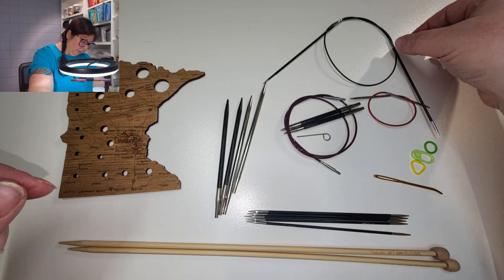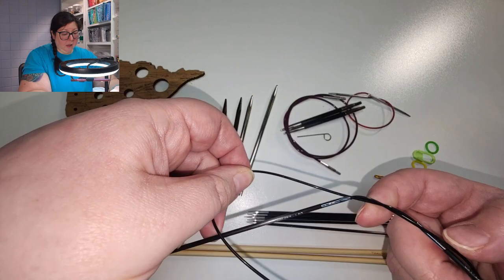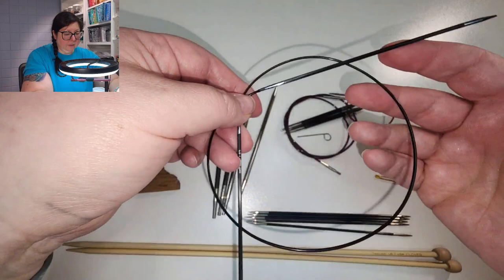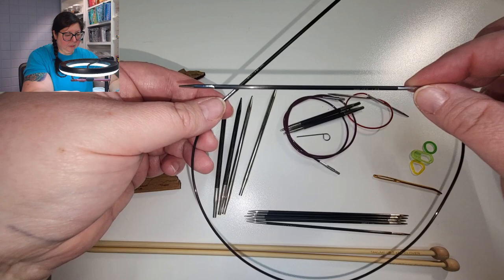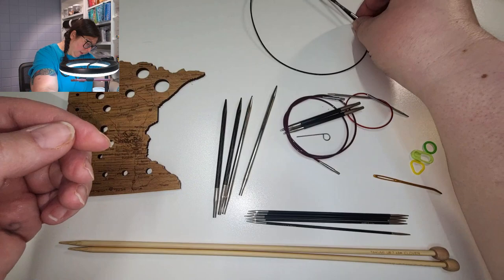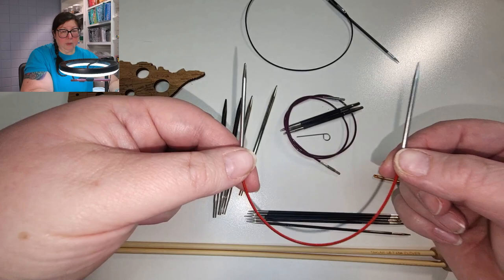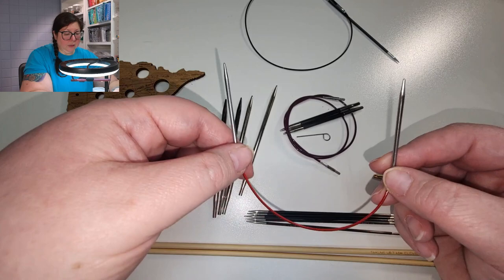Our other option is a circular needle. Circular needles are two knitting needles connected with a cable in the middle — not called a cable needle; they're circular because you knit in a circle. These fixed circular needles have a fixed cable length that cannot be changed. You can buy them in all different sizes — this one is 24 inches and this is a 9-inch example — but you always have to purchase what you need for each project, which means you end up with a lot of different lengths.